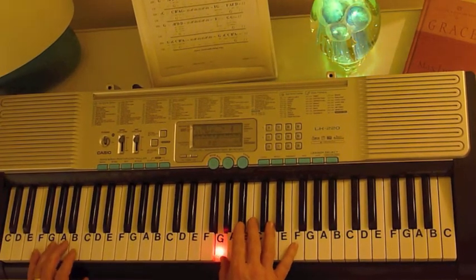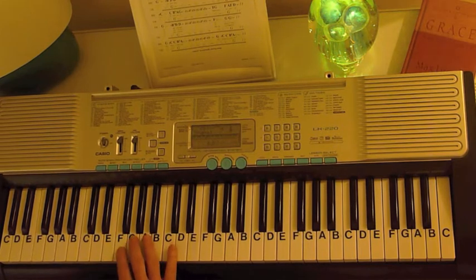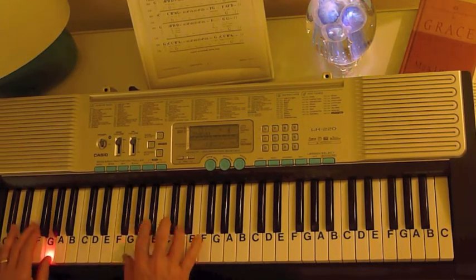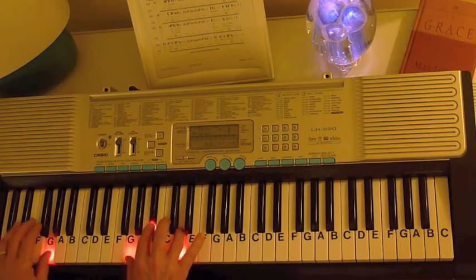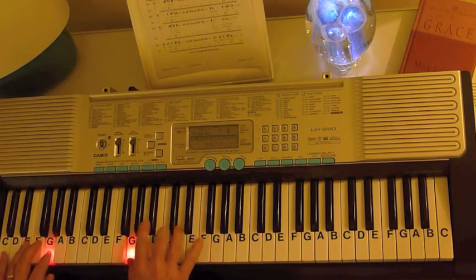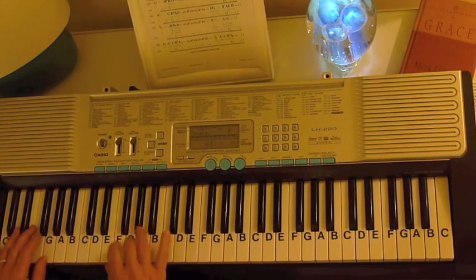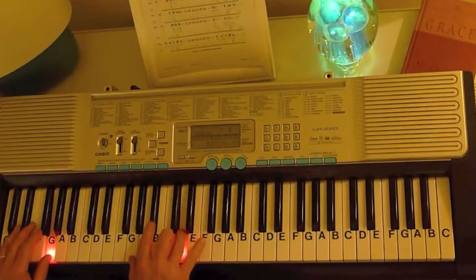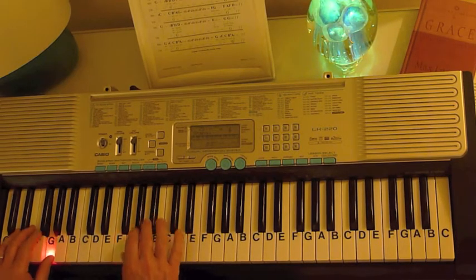So there you have most of the pieces of it. Now I'm going to change the setting to make it sound kind of like what you've got there, and I'll just play it for you.